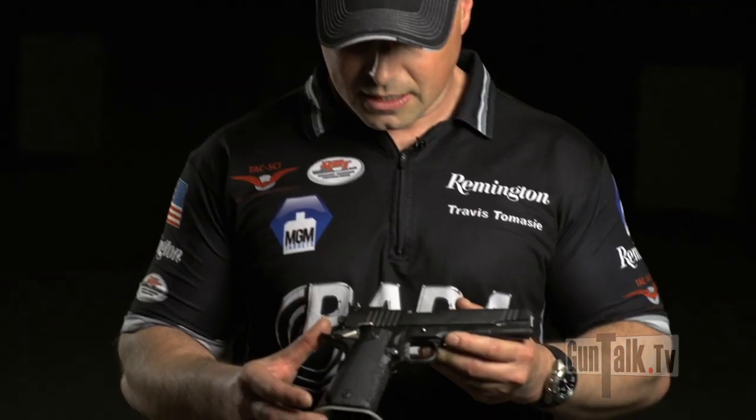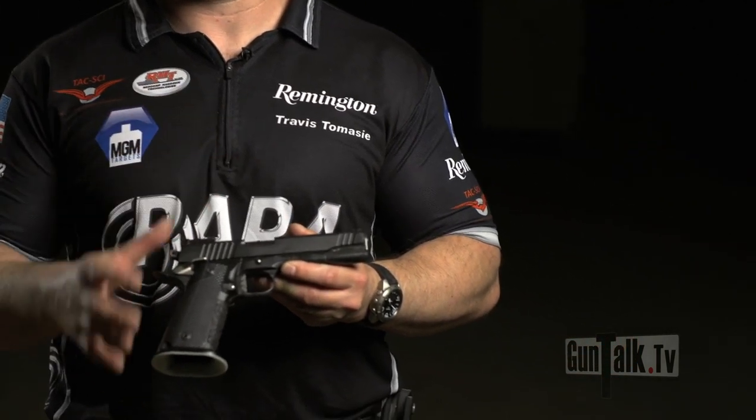It's got VZ G10 grips, it's got an adjustable sight, fiber optic front sight, flat top, ion bond coating on the entire thing, and it helps me go really fast.